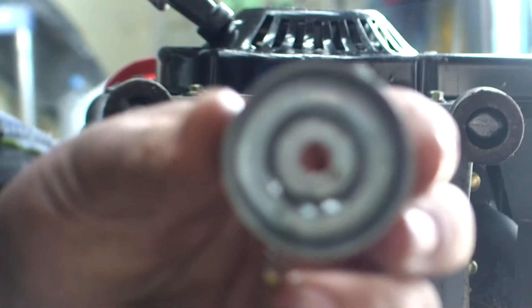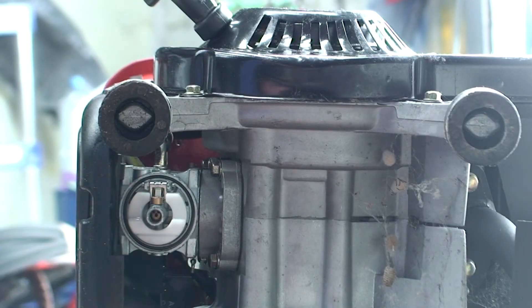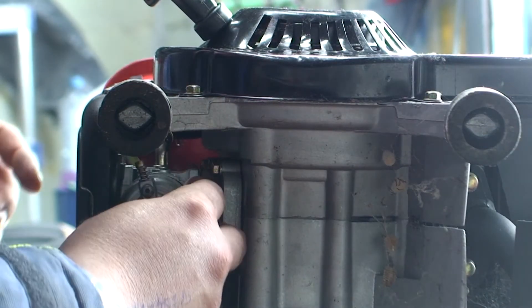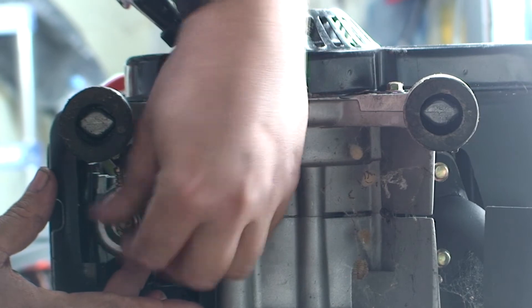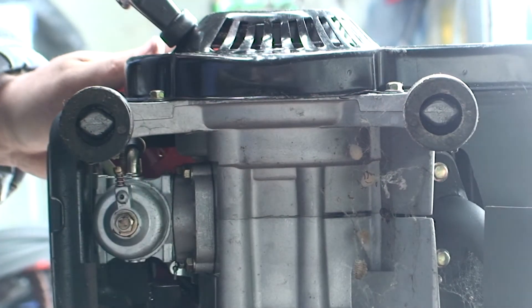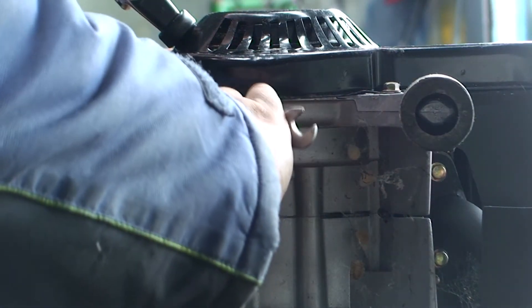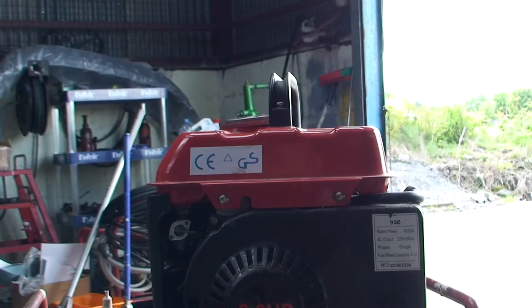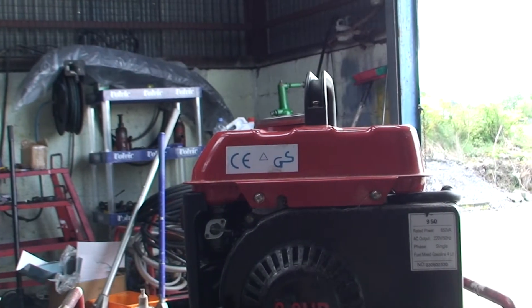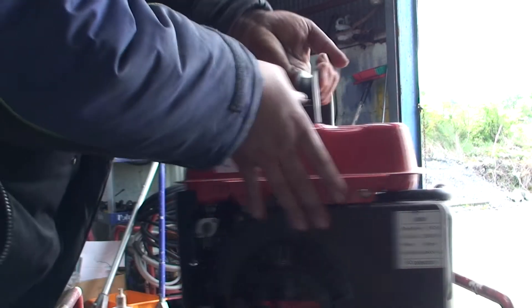I've just wiped inside the bowl - this is the bottom bowl. I've just cleaned all that inside there. Now I've got the rubber seal back. I'm just going to put the bowl back and the bolt and hopefully that's it. So that's that back. Here's the little on and off for the petrol - I'm going to turn the petrol back on. Let that soak down into the bowl. And just another thing I'm going to quickly do because it's no harm.